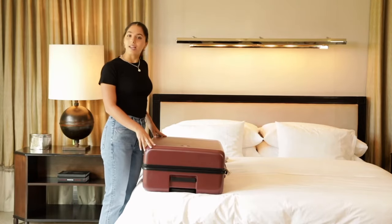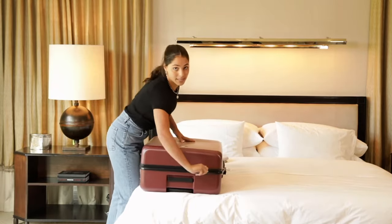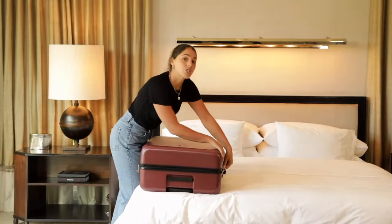Once you have the bag lying down, we can unzip. Make sure that you unzip all the way to the hinges — no lazy unzipping here. Otherwise, the shelves won't lie flat.